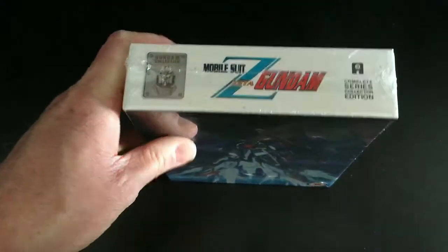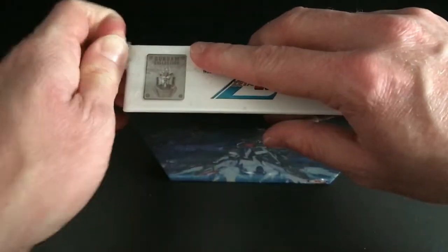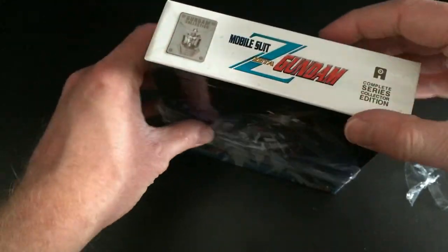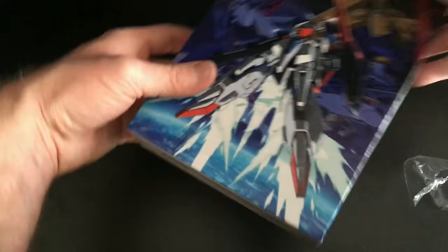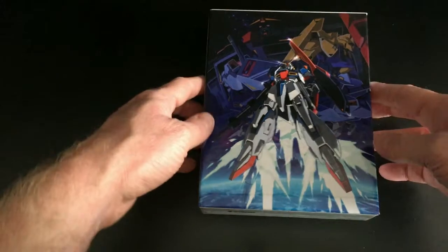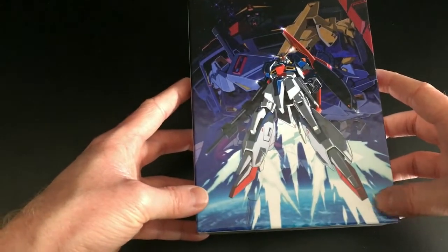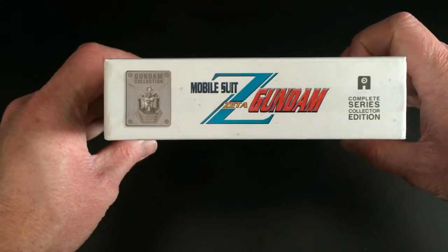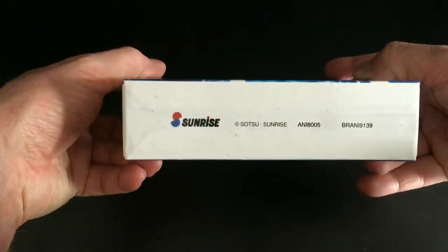The first thousand people to get this will receive the chipboard art box. After that, it will just be the standard Blu-ray disc case on its own with no art box. So if you're a Mobile Suit Gundam fan like myself, you'll want to get on top of this and grab one of these units straight away, otherwise you won't be able to get an art box.